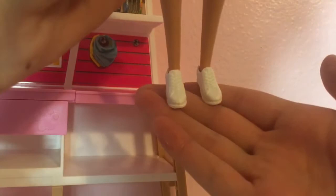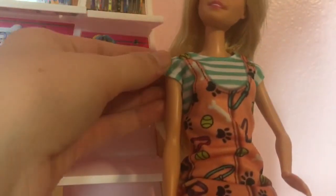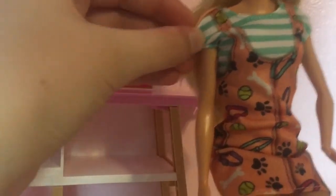We have the doll, which is a basic doll with five points of articulation — movement at the hip, shoulder, neck, and head. She also has these really cute white shoes, which I might just use for my other doll. Her outfit isn't really my style, but she has this little overall thing with a bunch of dog stuff on it and a striped shirt underneath. The colors are pretty, definitely.